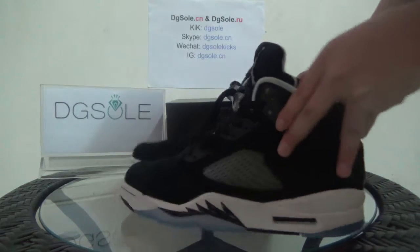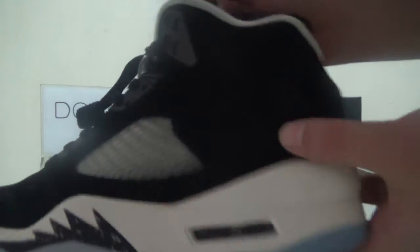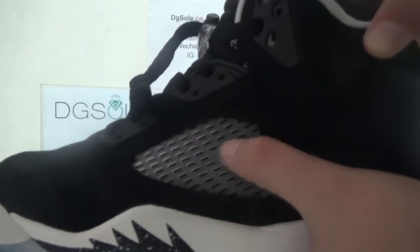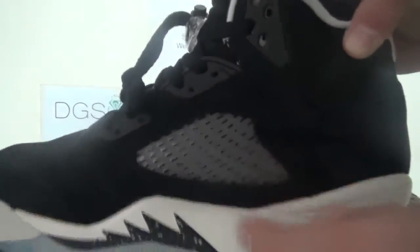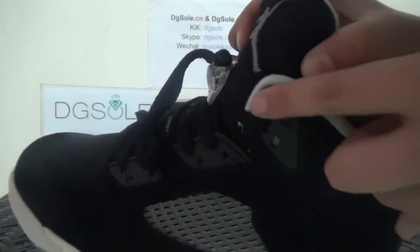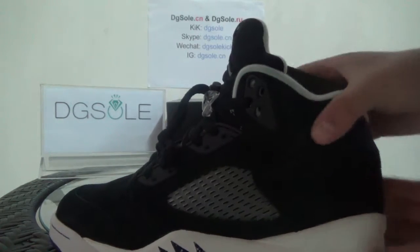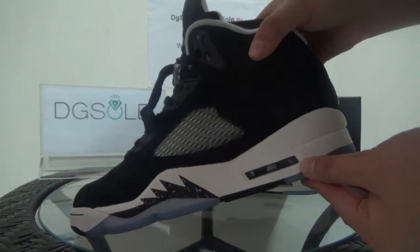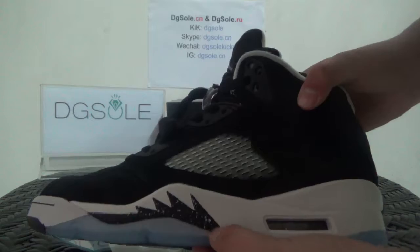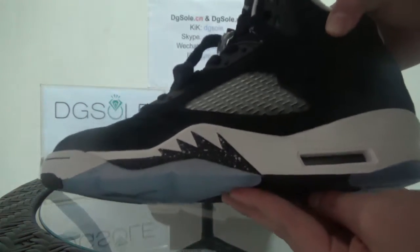Check the color quality in detail. On this side you can find the three stripes. Here you can find the shoelace tips — very cool. Look here at the air cushion, the pure white midsole, and in the middle part you can find some splash ink. You can also catch some icy blue here.